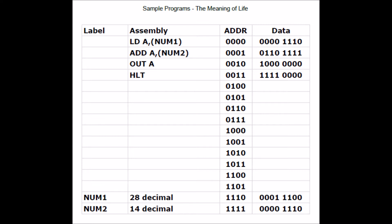Looking at the first instruction, the upper four bits 0000 represents a load-A-register-from-memory instruction. The lower four bits 1110 represents the memory location we want to read. The next instruction, 0110, does a lot of work for us: first it loads the B register from memory location 1111, then it adds the A and B registers, and finally transfers the sum into the A register.